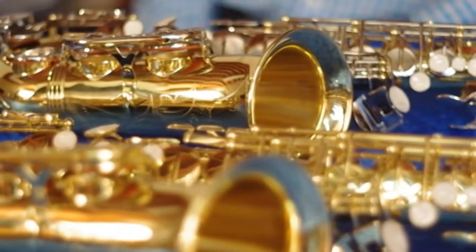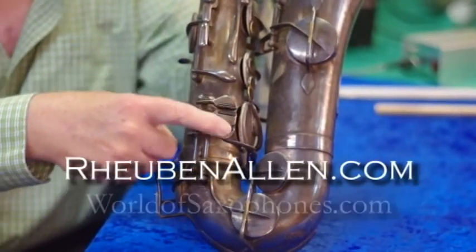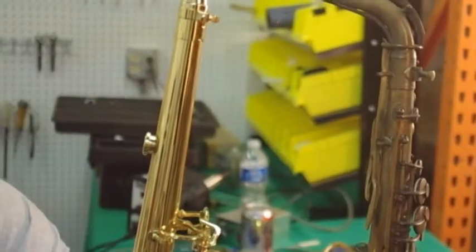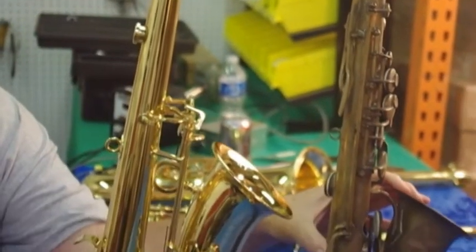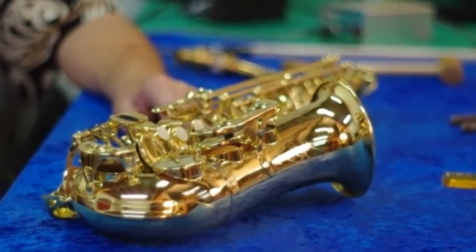Welcome to the World of Saxophones, with your host, saxophone expert Ruben Allen, presented by RubenAllen.com and WorldofSaxophones.com. In these videos, we'll cover unusual saxophones, original saxophones, modern saxophones, and everything in between. This video features the Ruben Allen Almost Keyless Saxophones.